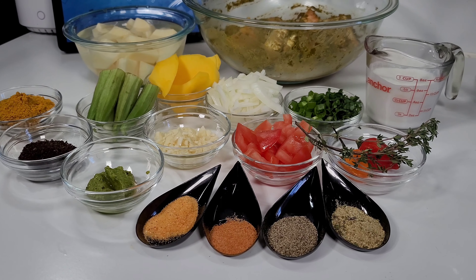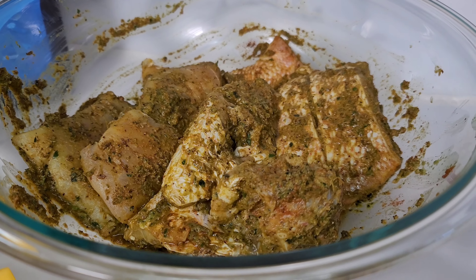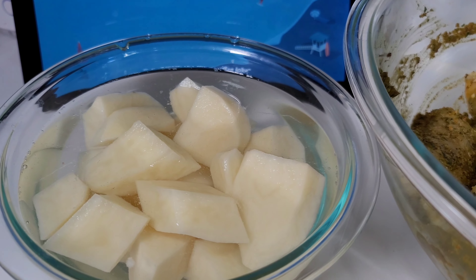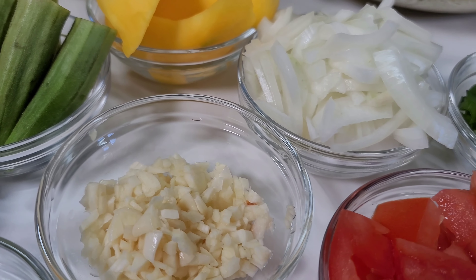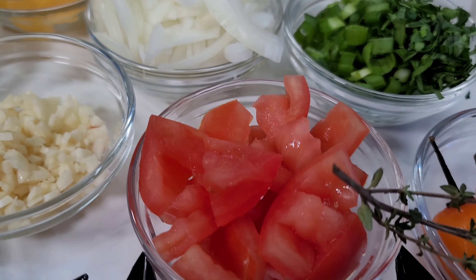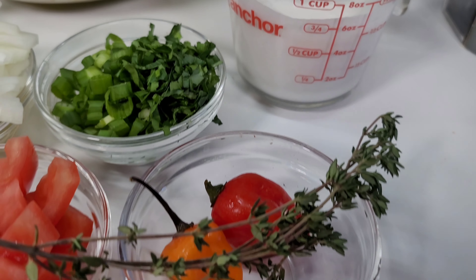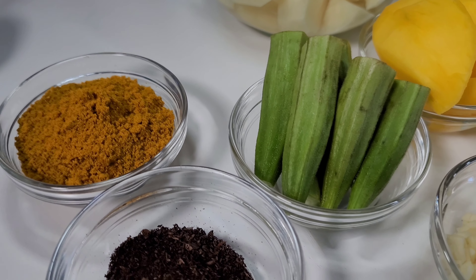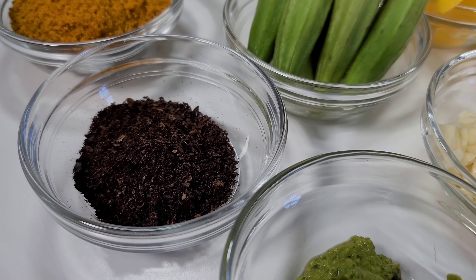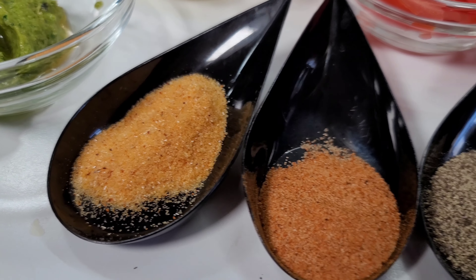To get started, here are the ingredients I will be using. I have some red snapper fish that I've washed and seasoned well, some potatoes, mangoes, okra, onions, garlic, tomatoes, green onions, coconut milk, thyme, and two habanero peppers. I will be using some curry powder, jeera, and masala — this is fresh, I just made it myself — along with green seasoning, sazon seasoning, seasoned salt, black pepper, and complete seasoning.